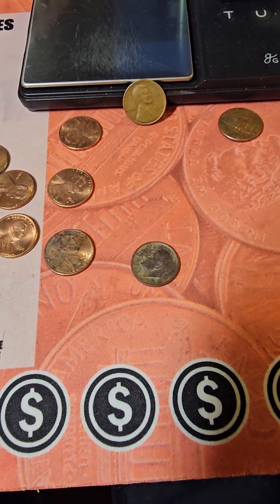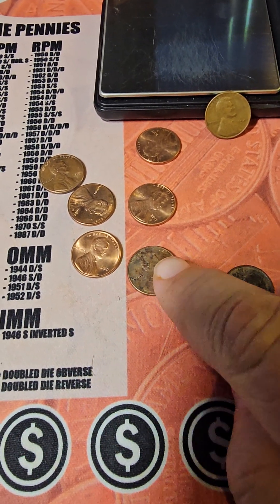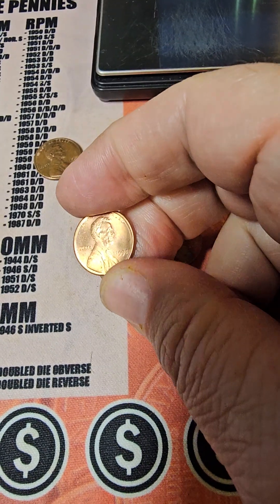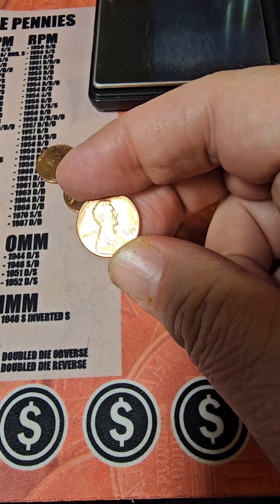Got a very black dime. These are 2017 pennies. And a very nice 1990, probably an AU58.